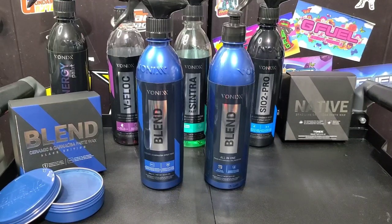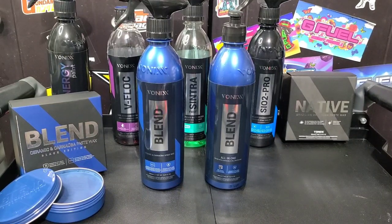How's it going everybody, Martin with Bellavor Auto Spa. If you're not subscribed to the channel, go ahead and hit that subscribe button — really appreciate it, and hopefully you enjoy the videos, this one and many more.